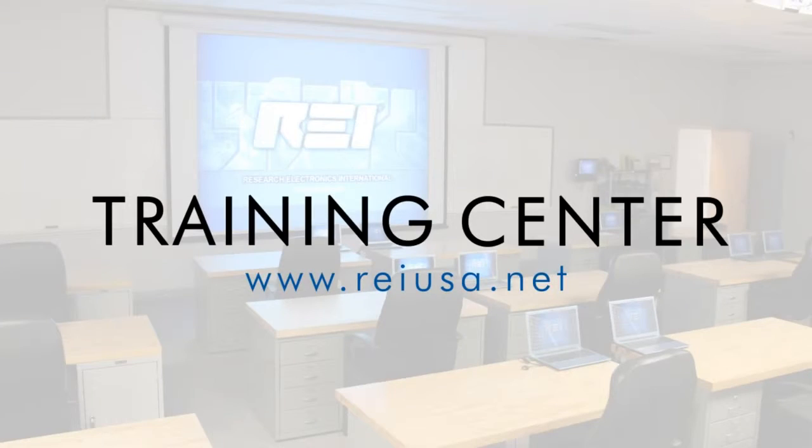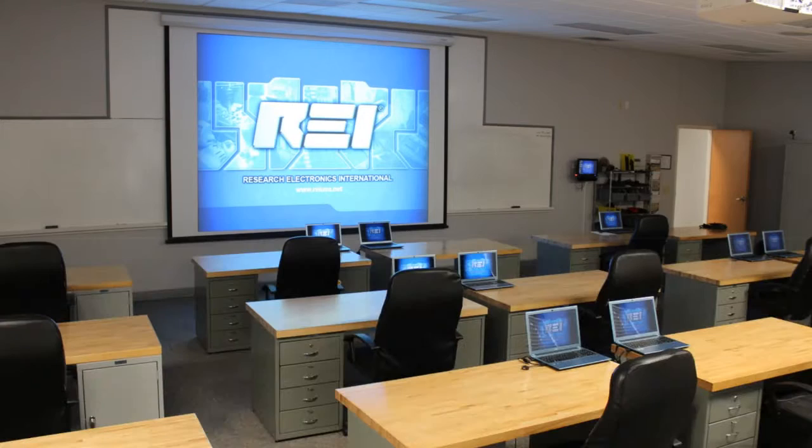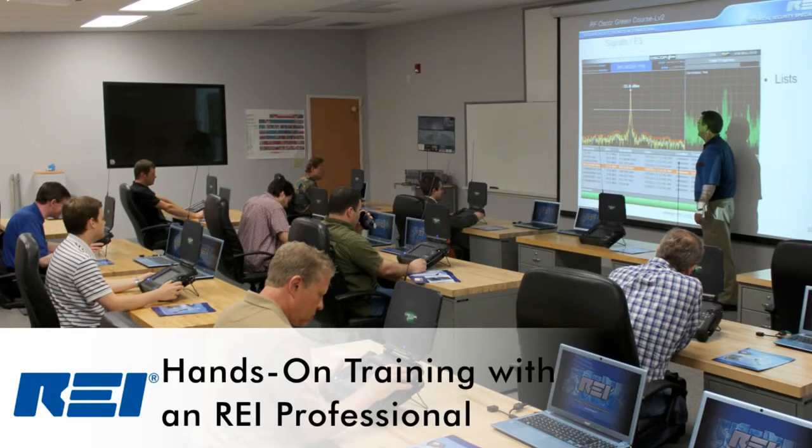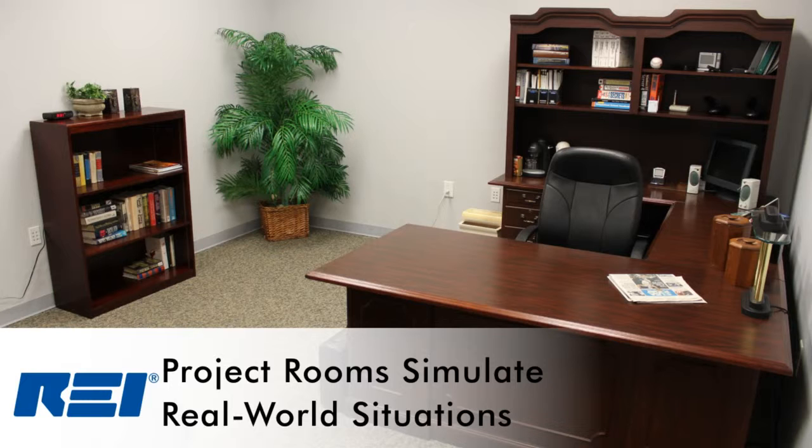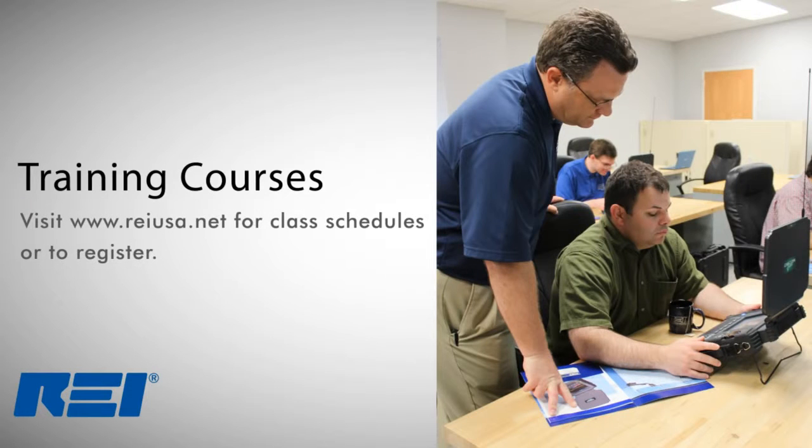REI's Training Center is another powerful tool for the technical security professional. The Training Center, located at REI's headquarters, offers courses that teach procedural concepts for conducting counter-surveillance investigations and the products used in those investigations. To find out more information about the REI Training Center or to register for a course, visit the REI website at REIUSA.net.